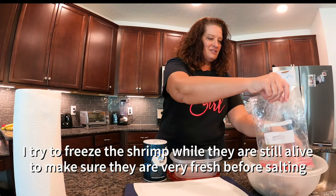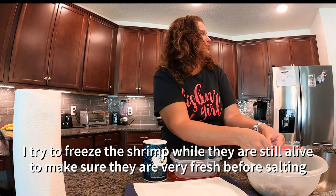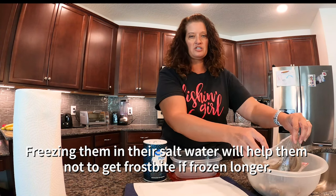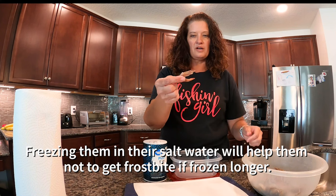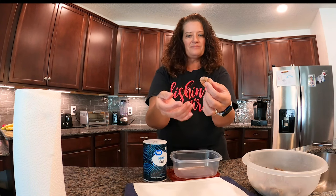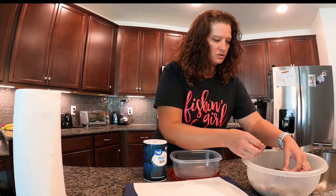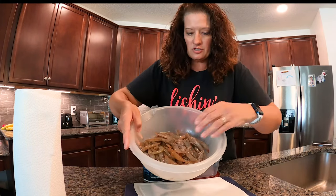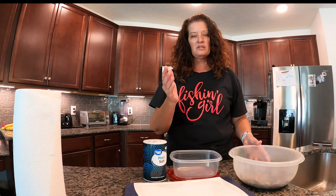I've got three different batches of shrimp here — I've got even more in my freezer because I do a lot of charters, so I get fresh live shrimp. Here's one I'm not going to use — the body's starting to turn pink. The brain isn't orange yet, so it's barely passable. We've got all of this shrimp here that we are going to be salting. It's going to make a ton of bait, it's going to last a long time, and it's going to stay on the hook really well.